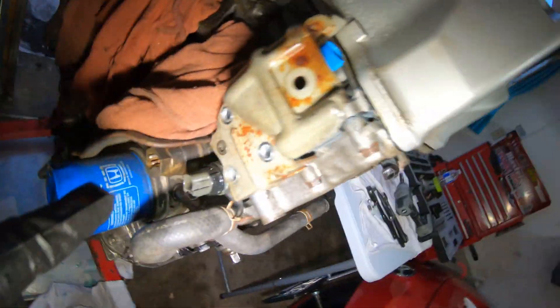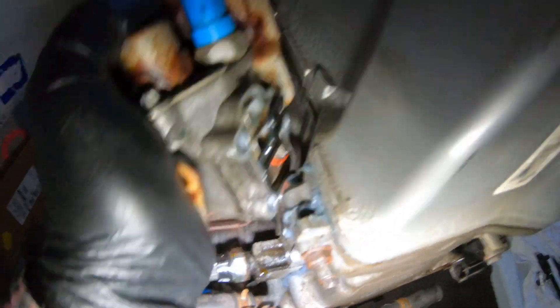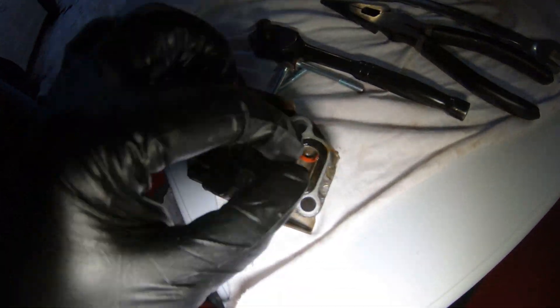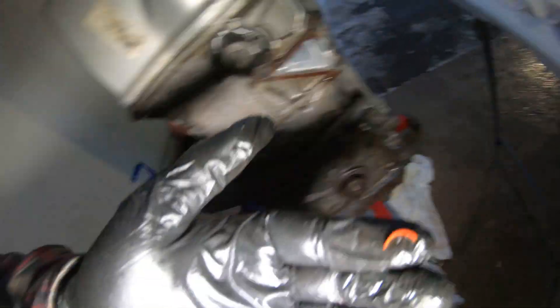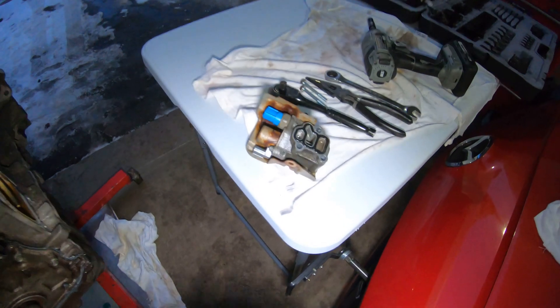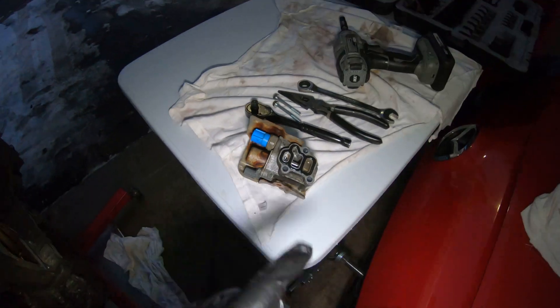Moment of truth - removed the three bolts, giving it a yank. What is that? Nothing - it's a piece of gasket maker, so we don't care about that. We are not concerned. This is clean, no glitter, nothing shiny. That is amazing - it's exactly what I wanted to see. I am excited, it's a healthy motor. This is the VTEC solenoid - this makes the magic happen. We're gonna make sure we bag this up with the hardware and set that aside for later.